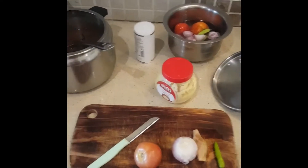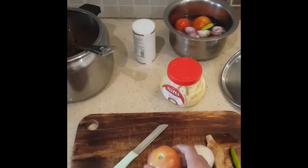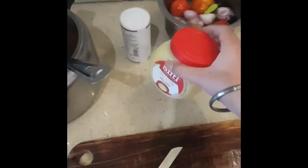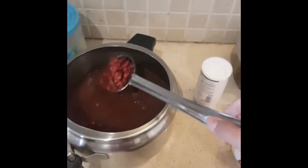Today we'll be making some rajma masala. To make this dish you'll need some tomatoes, onions, ginger, green chilli, some clarified butter, cooked kidney beans and some unrefined oil.